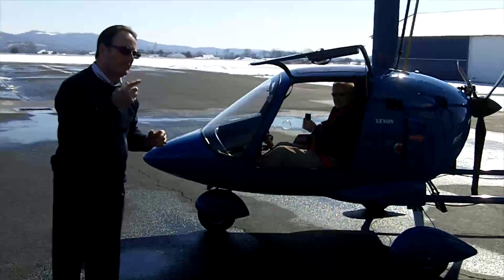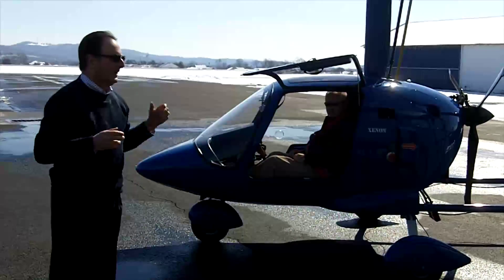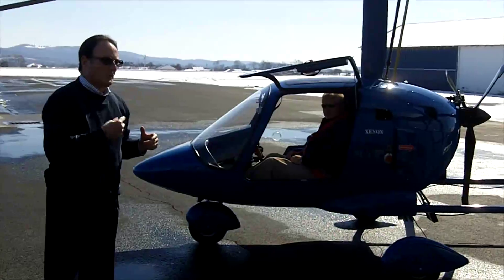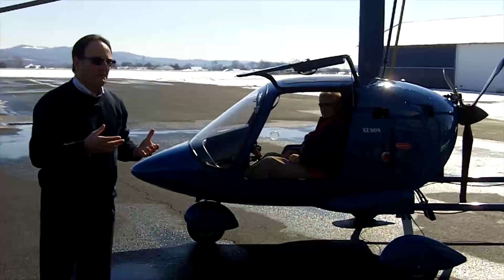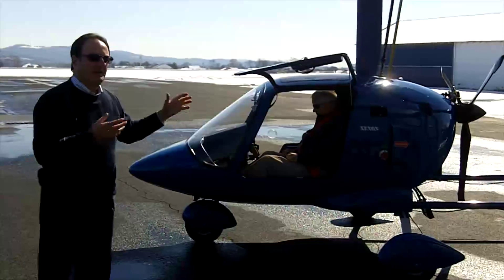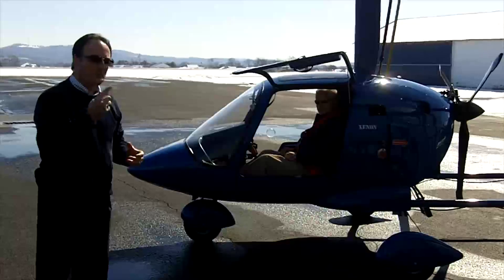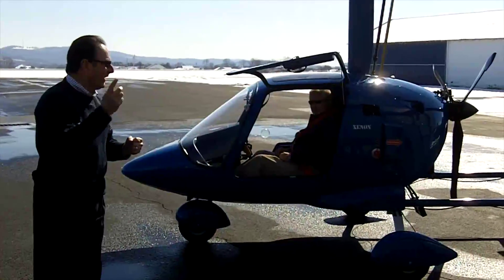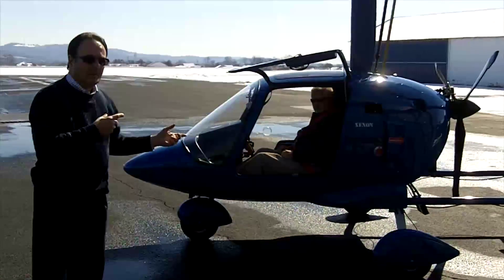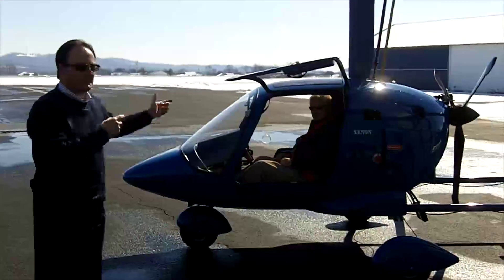The pre-rotator — I'm going to assume some of you don't know much about these. I usually pre-rotate it to about 200 RPMs, which means that I'll use a lot more runway than I have to. If I wanted to lay into the pre-rotator and pre-rotate it up a lot higher, it will do that, but that's unnecessary wear and tear on an aircraft when you've got a 6,000-foot runway.